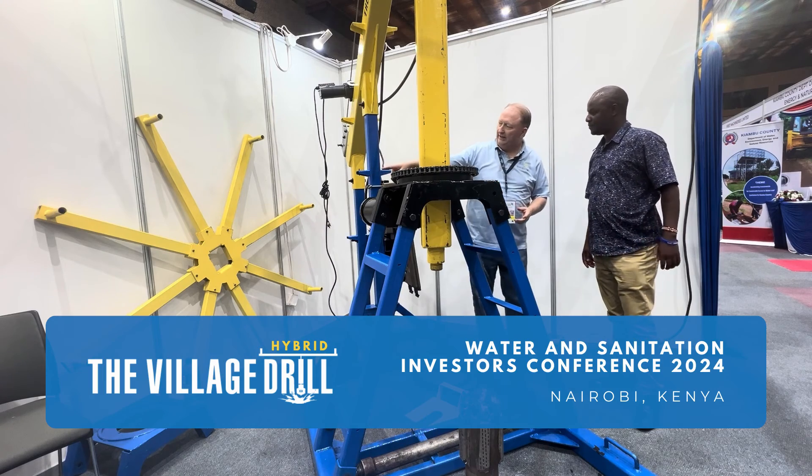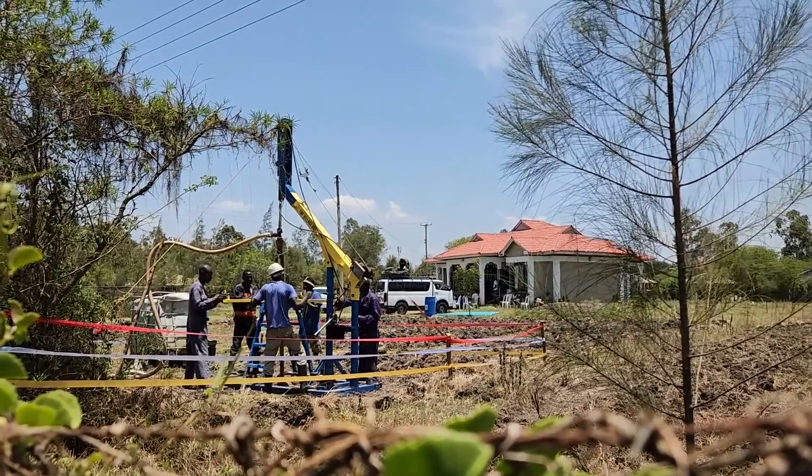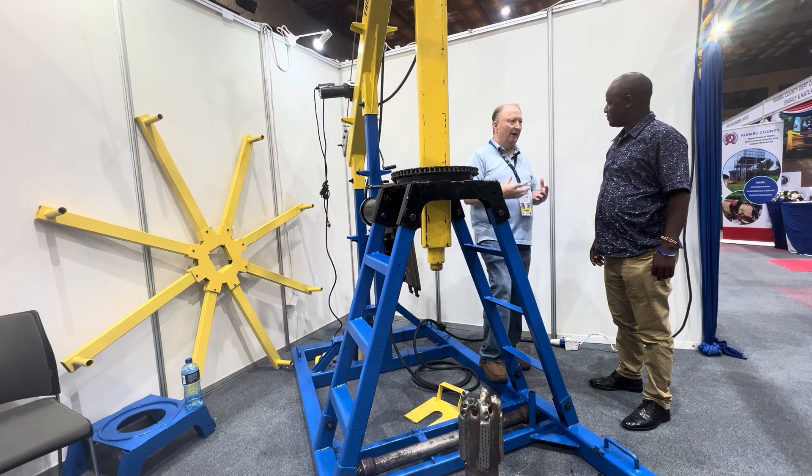If you see this wheel right here — if you attach the wheel, then it goes human power. But we have a new innovation, a new invention of the electric version. The electric version will go on full electric power.